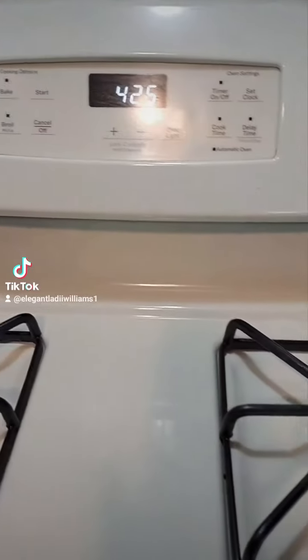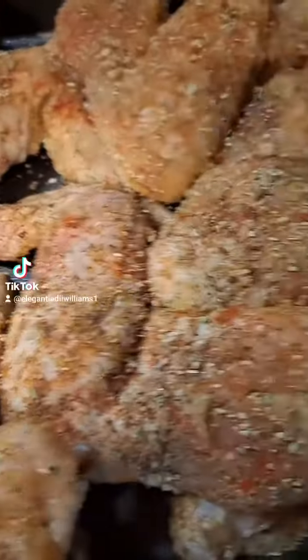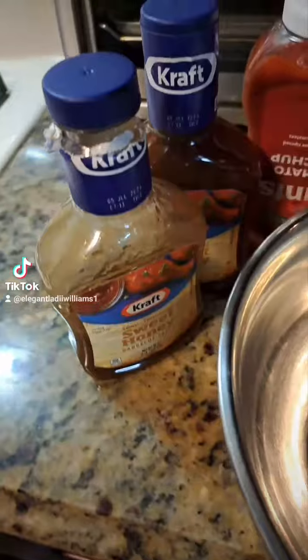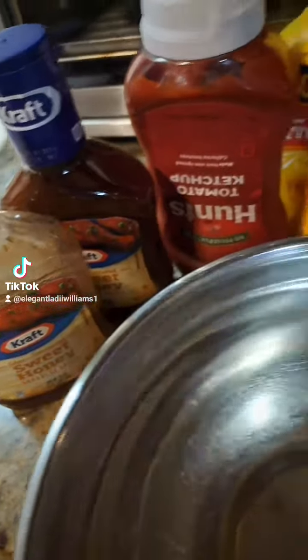I'm back with you and I have my oven set for 425. My chicken is ready for the oven. Okay, my chicken is about ready and I'm getting ready to make my sauce. This is what I'm using.